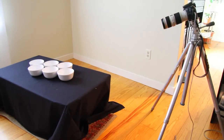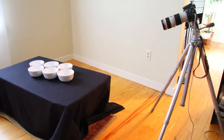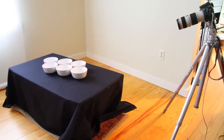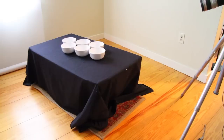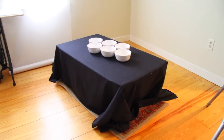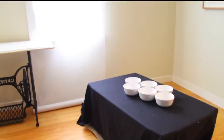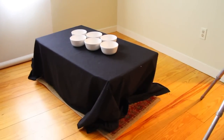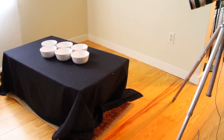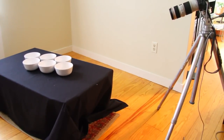Here's our set. I'm using a 70 to 200 millimeter zoom lens at 70 millimeters on a tripod, aimed down at six white bowls, all exactly the same, just on a table with a piece of black fabric covering it. Our lighting is tissue paper just hung over the window — I just taped it right over the window — so it's diffusing the light onto the set. We're using natural light, no lighting whatsoever, just our camera and our arrangement.